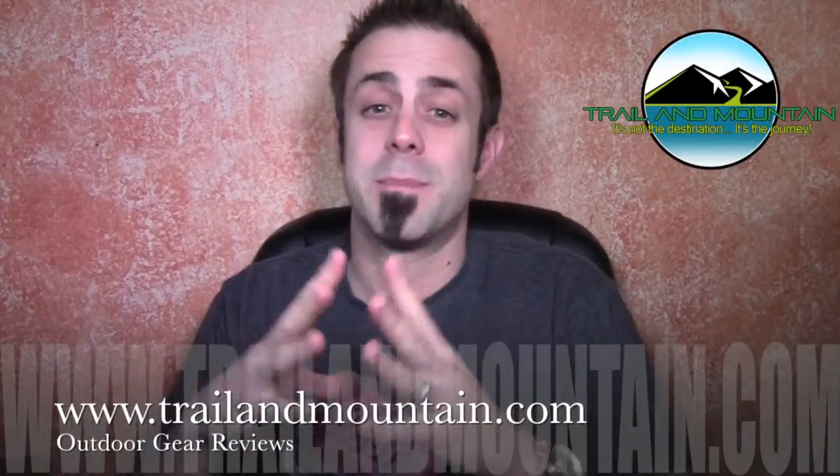Hey guys, what's up? It's Daniel with TrailOfMountain.com and today I'm testing and reviewing the anodized aluminum thumb screws that hold your GoPro in place from a company called camkicks.com.